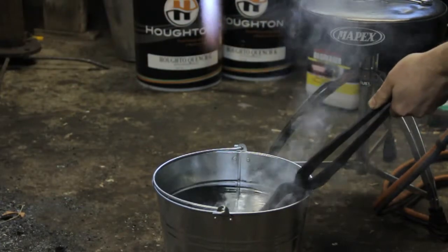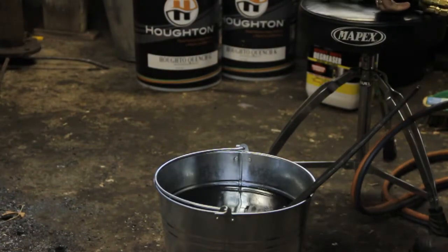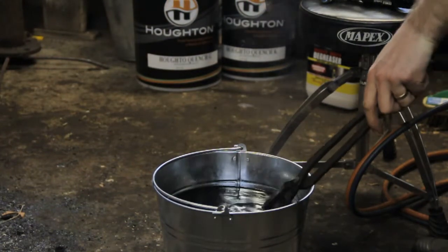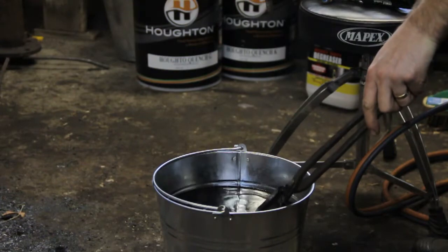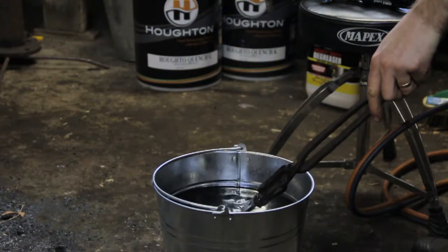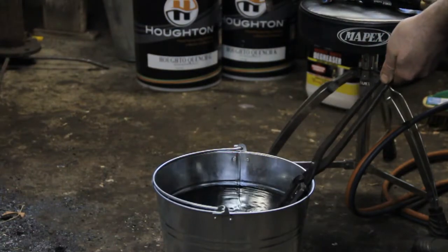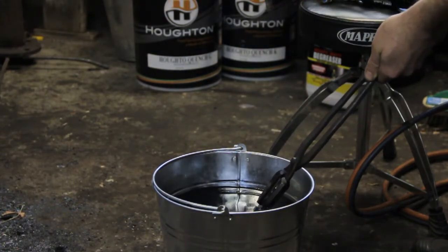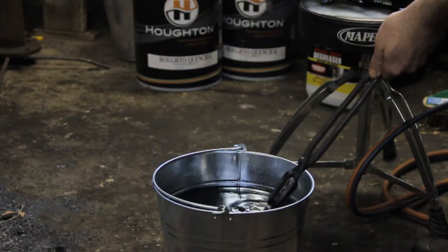Here we go. That time I had a much more even heat, and the heat might have even been a little bit lower. It is a bit hard to tell when the sun is up — you've got light interfering with the colours of the steel in the workshop, which is why it's never really a good idea to go off the colour. I did check with the magnet, but for SUP9, the hardening temperature is actually 100 degrees Fahrenheit higher than the Curie temperature. I did check it with the magnet just to make sure I was at least at 1425 Fahrenheit, which I think is 770 something Celsius.